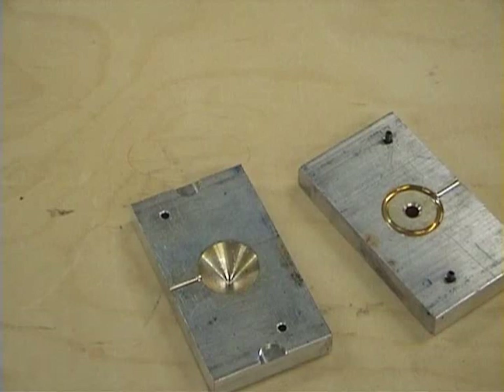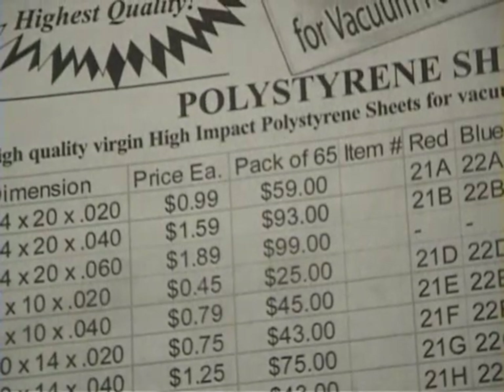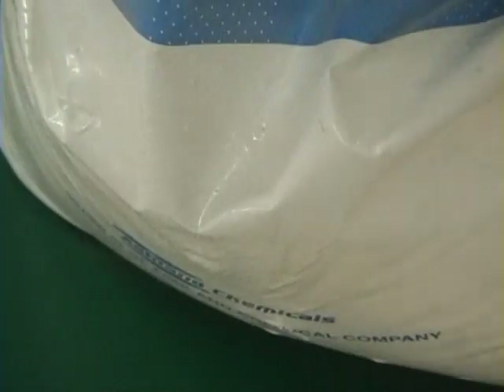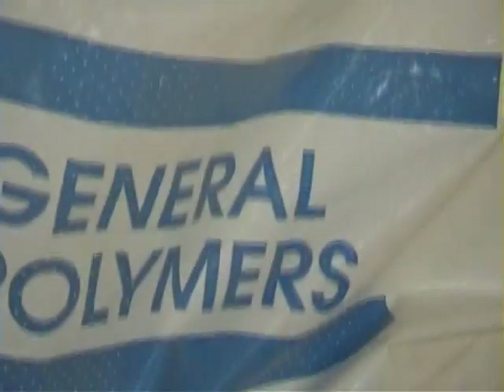The next things you have to worry about are what we call continuous costs, and that would be your raw materials. A piece of plastic — if you buy in bulk, you can buy 65 sheets at a time, and for 65 sheets you'll be spending $93. The plastic pellets come in a big giant bag, and this would run you $99 for 50 pounds. This bag has lasted me about five years, so it would last quite a while. Now one top is about 0.2 ounces, so you can get quite a few tops out of one bag — I'll let you do the math to figure that out.